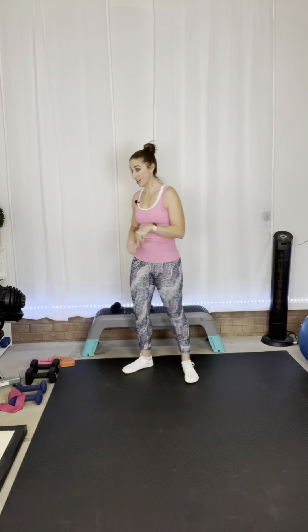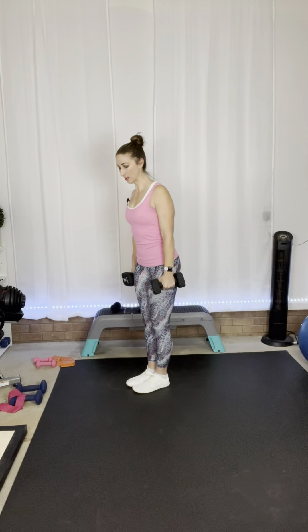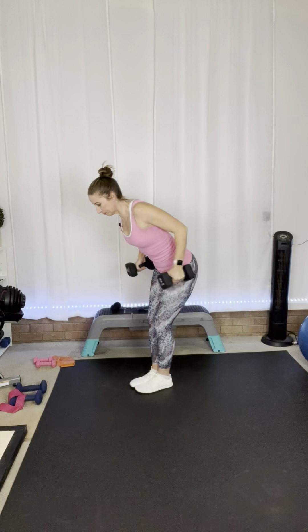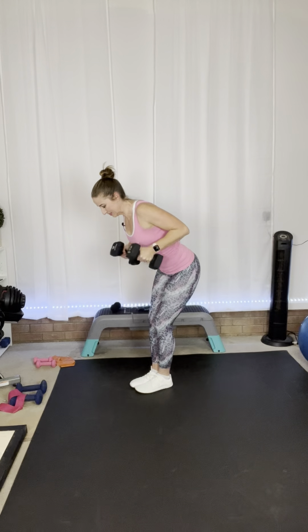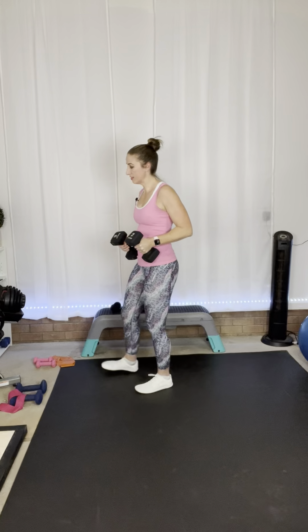We are going to work for reps for this first round — 10 to 12 reps. I'm going to focus on 10 reps going a little heavier. If your weights don't challenge you enough to be maxed out at 10, go for 12 reps. I'm going to start with 12 pounds for my tricep kickbacks. 10 to 12 reps — chest is staying open, we're hinged forward, bringing those elbows up. Here we go. That's nine for me, eight, and ten. If you want to get two more in, that's awesome.